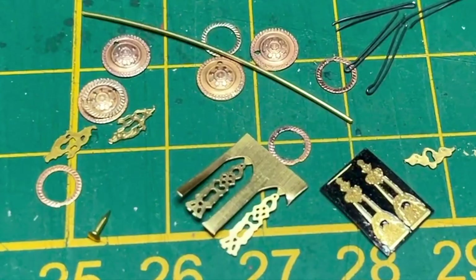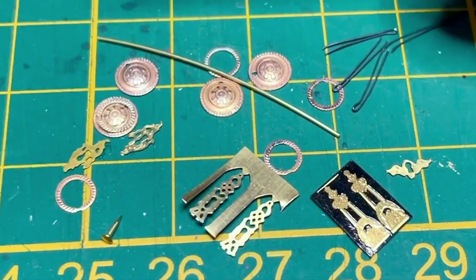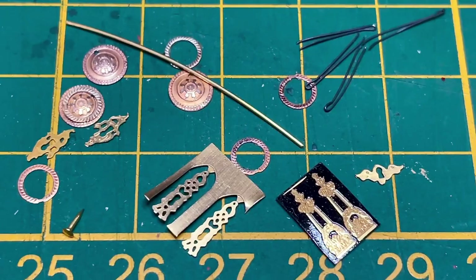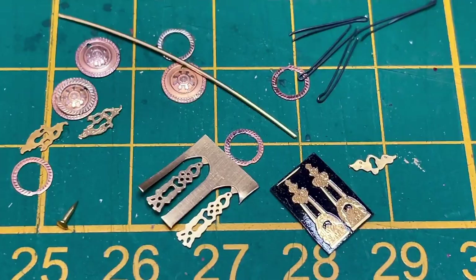I'm also lucky that I still have all the bits of the hardware — I didn't lose those. I may still gild them because they're not all the same color, which is something I find annoying. But we'll see.